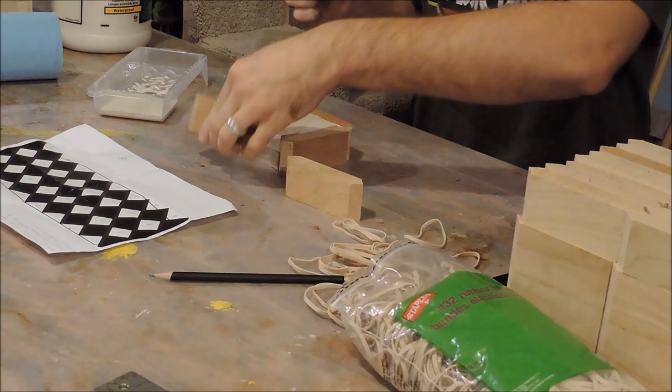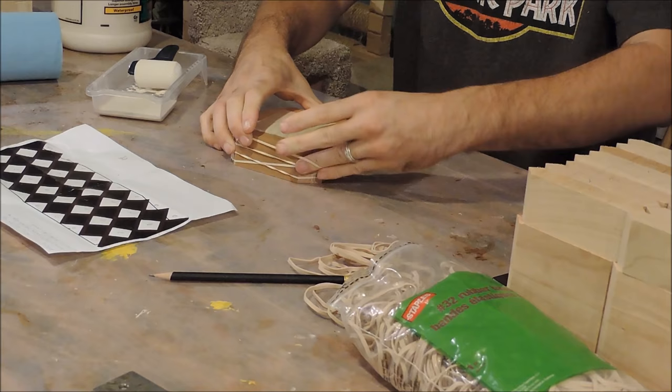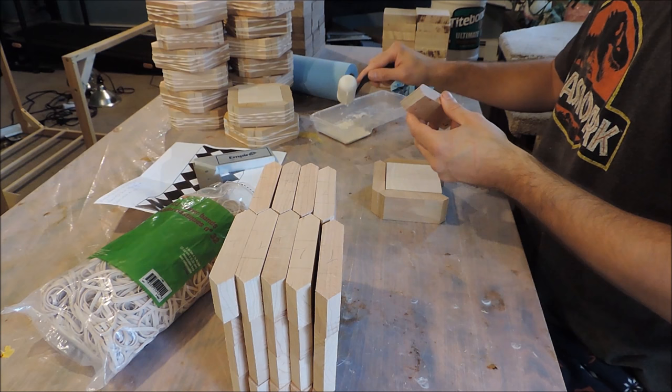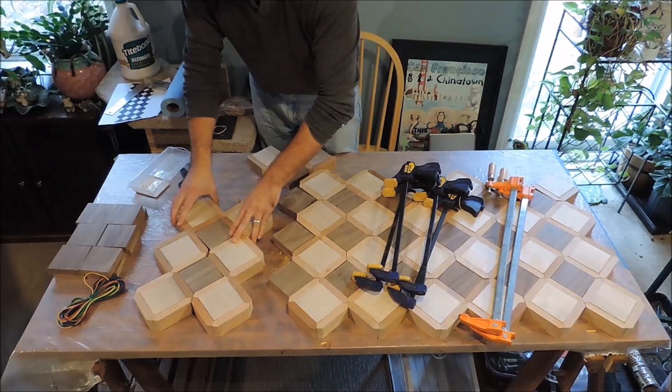I start off by gluing all the mitered cherry pieces around the maple squares. Each unit consists of two stacked maple squares and four cherry sides. The reason for stacking the squares is twofold: it costs less money to buy thinner wood, but I'm also creating a more stable piece. When wood expands or contracts across changing seasons, most of the movement occurs in the direction of the grain. By gluing the squares together with their grain rotated 90 degrees relative to each other, the wood movement should be balanced and limited in its effect.